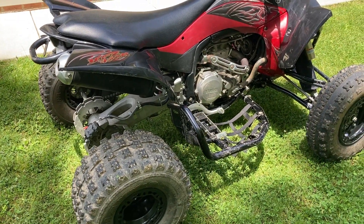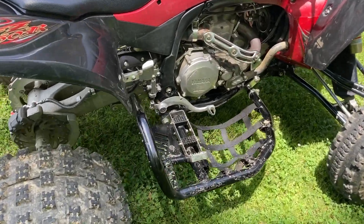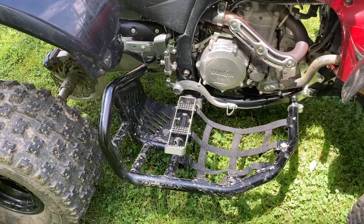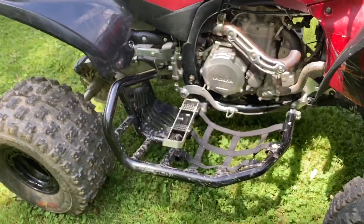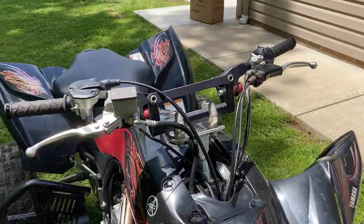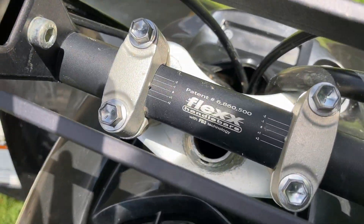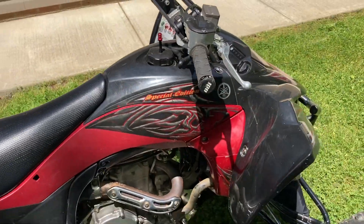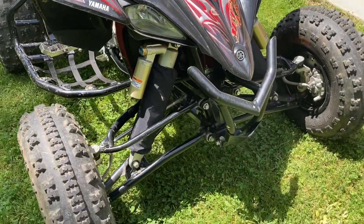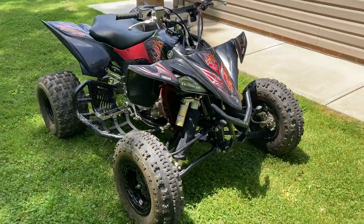Since this is fuel injected, the tuner is important. It also has the Rock nerf bars, so that's nice — I didn't have to put those on, they already came with it. It has aftermarket handlebars — flex handlebars, they're called. It does have shock covers on it, but they're the factory shocks.